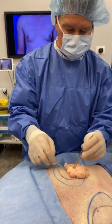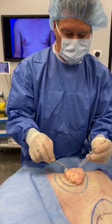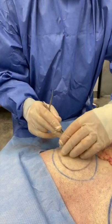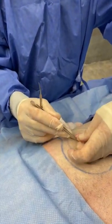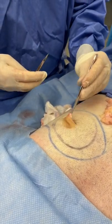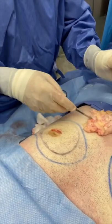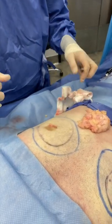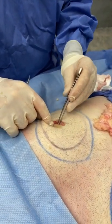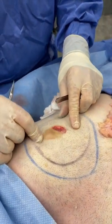This is the underside that was stuck to the prepectoral fascia. Complete removal — there is nothing below the areola now, that's just dermis. Any residual tissue is removed. You can appreciate the exposure of the muscle and the defect that's created.